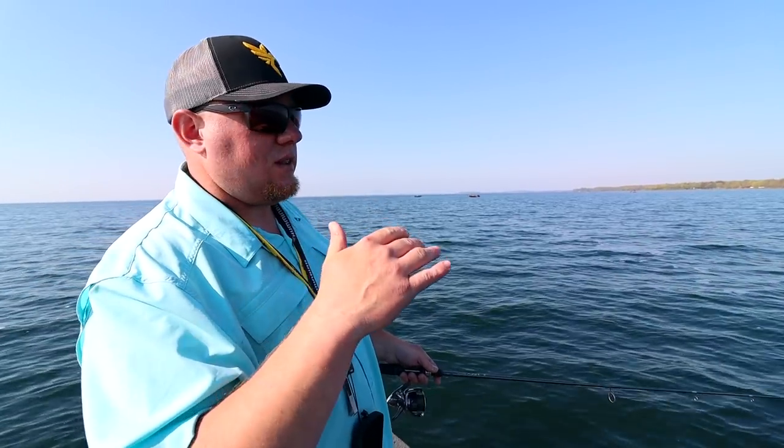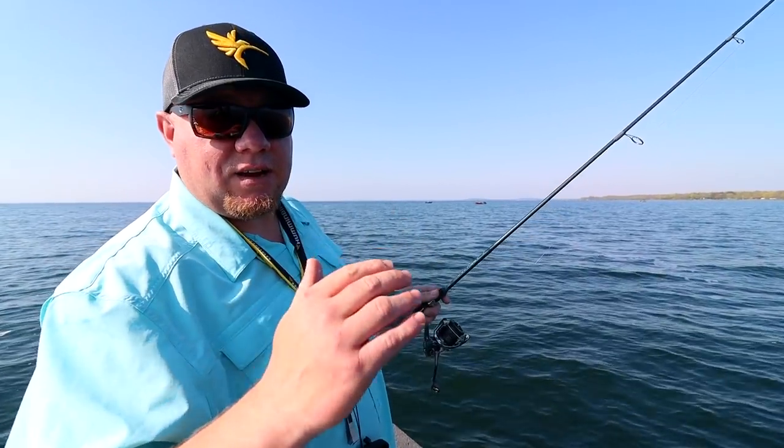On the initial cast, let it hit bottom and then slowly work the jig back, touching bottom two or three times per cast but not letting it sit. One of the biggest keys to success catching walleyes early in spring is finding them as quickly as possible, and the best way to do that is to utilize your electronics. Brad is going to talk about how he uses side imaging to find walleyes quickly.